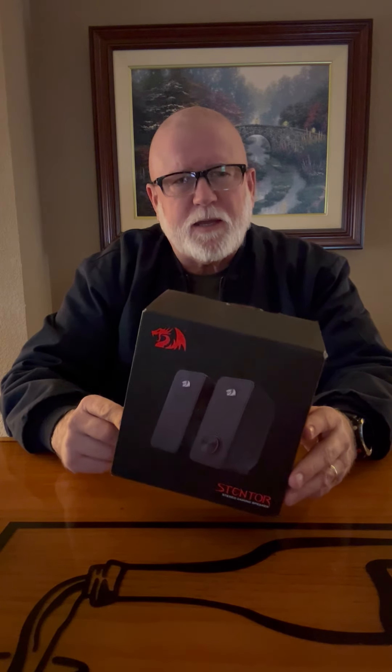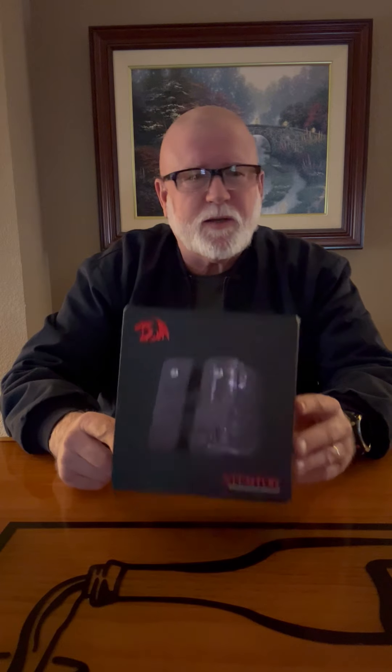Hello, today I'm going to talk about the RedDragon GS500 Stintor PC gaming speaker. It was brought to my attention by my son, as he uses it on his PC for gaming and was very impressed with it — not only the sound, but the looks and most importantly the price. I ended up purchasing one, started using it, and I'm very happy with it.